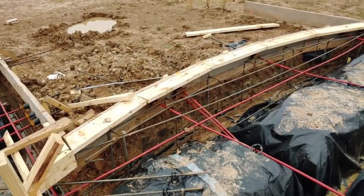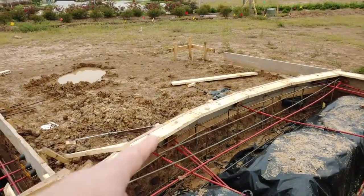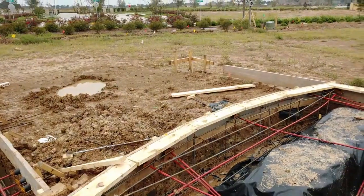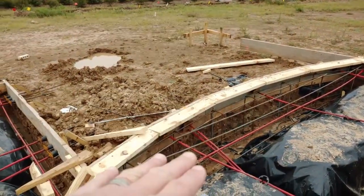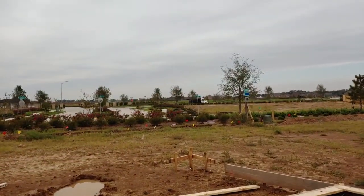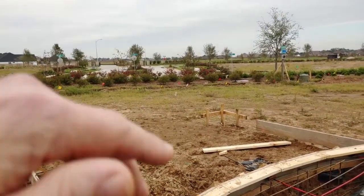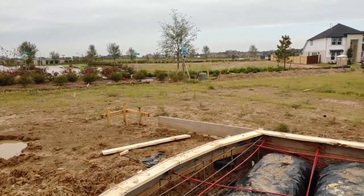Look at all that extra support — the extra rebar in there for the curved window. That's a lot of work. That's probably why they charge what they do just to make that curve — it's that much more work. And it doesn't start with the slab; it goes all the way up. You've got the curved windows, the curved brick, and the curved eve — it all has to match that curve. That's why they charge what they do.